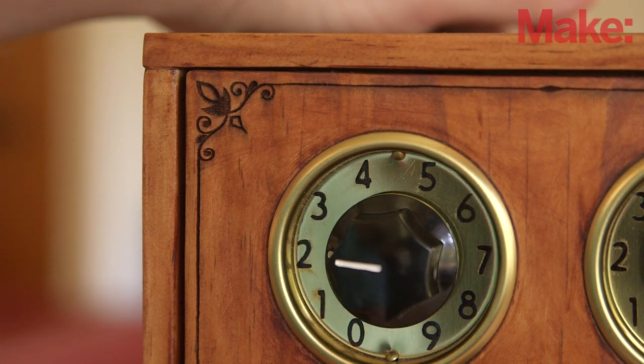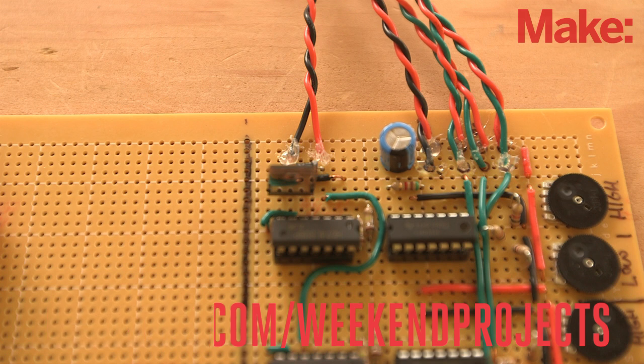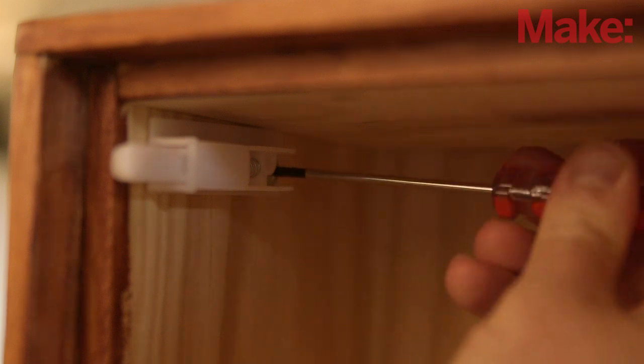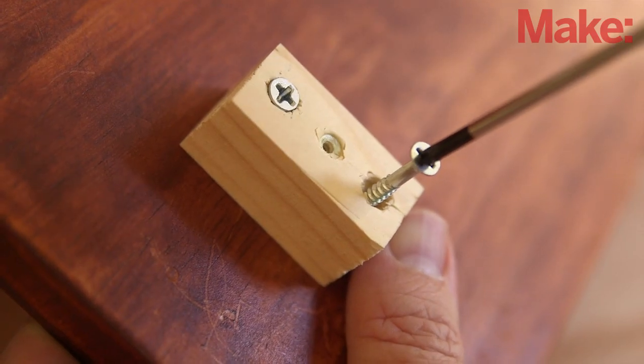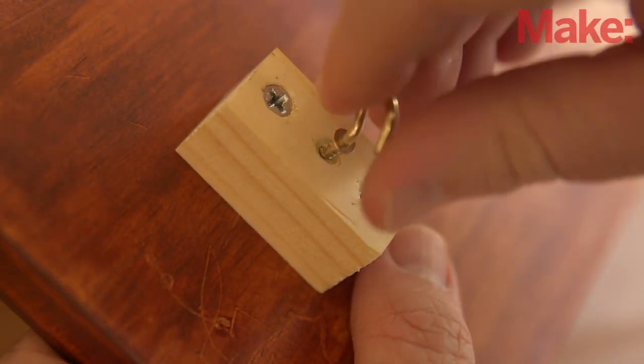Now you can wire the potentiometers to the perfboard. Head on over to the project page to get the schematic and detailed instructions. To make sure that the door springs open when the latch comes down, you'll need to install a spring that pushes the door open. You'll also need a catch hook for the latch — install a small hook into a piece of wood and mount it on the inside of the door so that the hook catches the latch when the door closes.